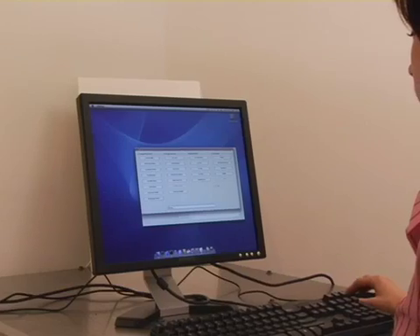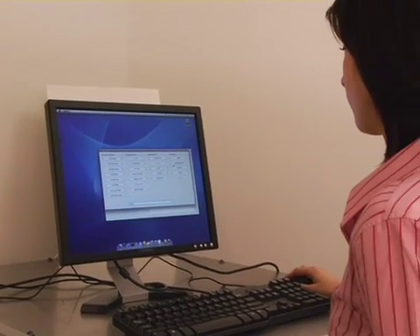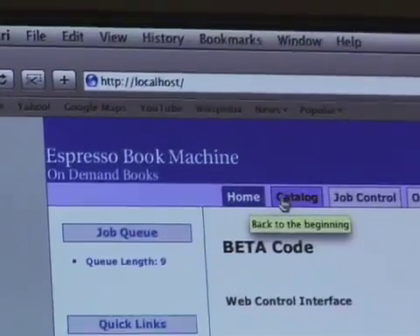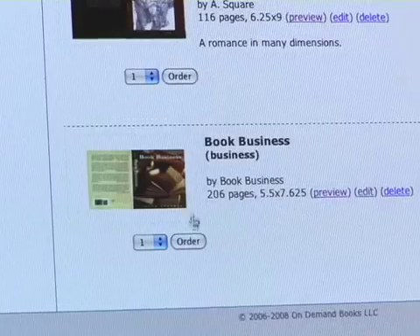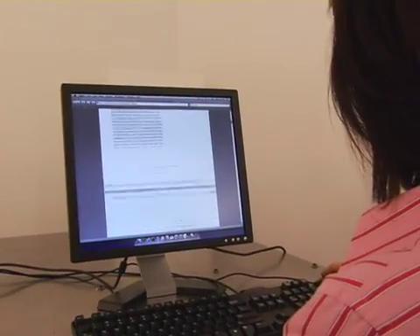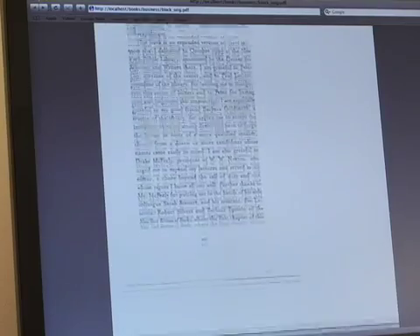Here is how the EBM works. Either at the EBM itself or remotely via the internet, the user chooses a digital file from a web-based catalog. Users may also print their own files downloaded from the web or uploaded from their own CDs or flash drives. The EBM uses PDF files for both book block and cover.